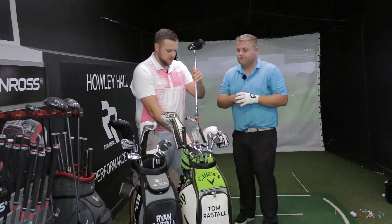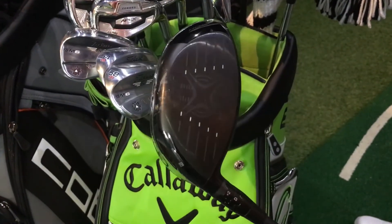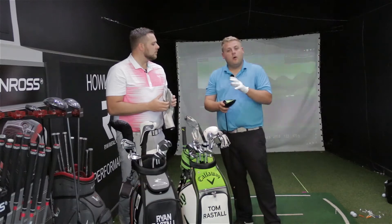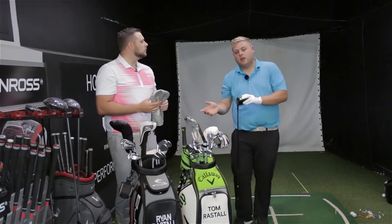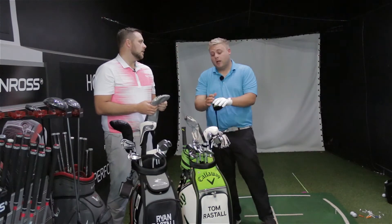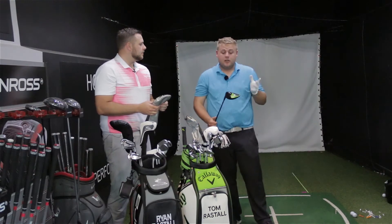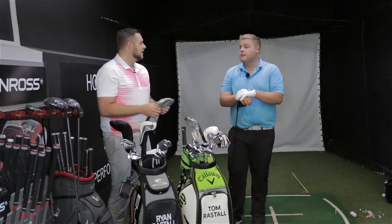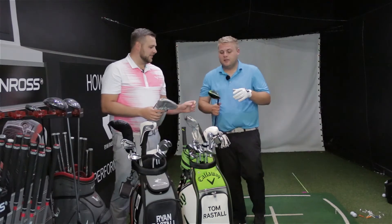Saving the best till last — the Callaway Epic Sub-Zero driver, a club Tom has been waxing lyrical about to all the members. He had the Nike driver last year which was fantastic, but this one is something else. Tom has always struggled to keep the ball down and generate a lot of spin, averaging around 295 to 300 yards with the Nike. The Epic is going about 10 yards further in carry and rolling out as well — probably 20 yards further overall. He's carrying it 310 and it's running out to around 330. He cannot express how good it is.